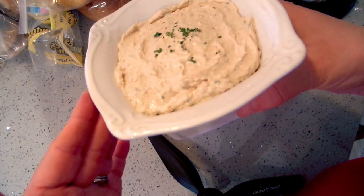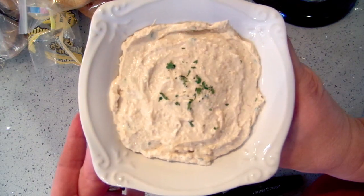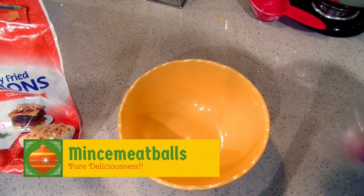There is our chicken dip — super delicious! I'm going to refrigerate this for two hours. I've already put it in a serving dish, so I'll just cover it and refrigerate it. Next I'm going to make my mincemeat meatballs. I'm just doing a small batch for tonight, but you can definitely make a larger batch. This is a half pound of ground beef.